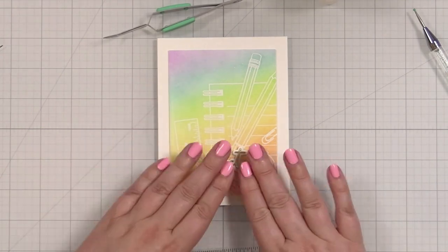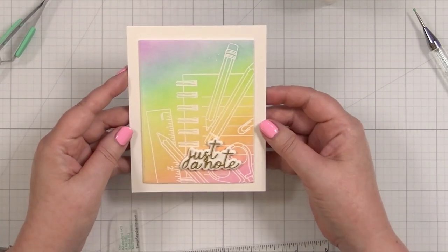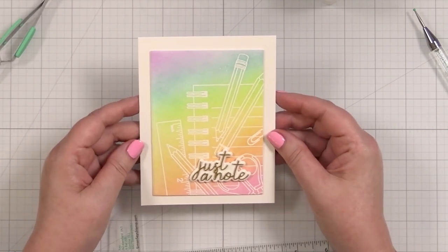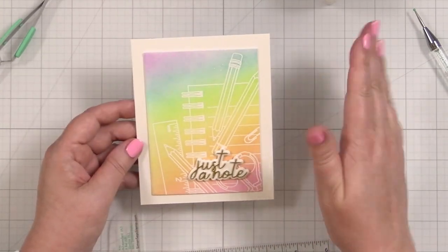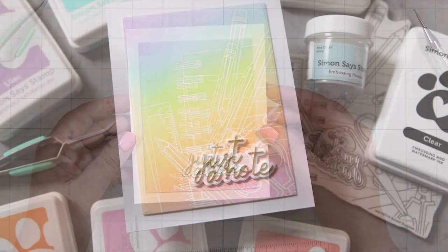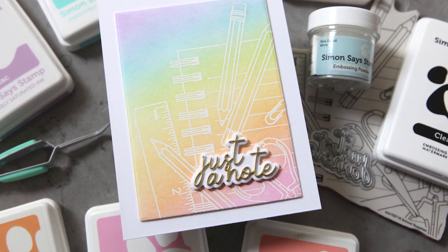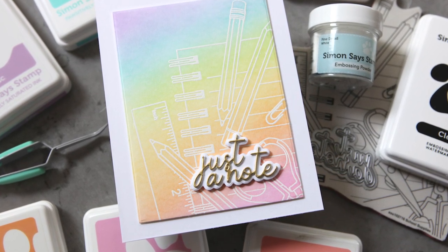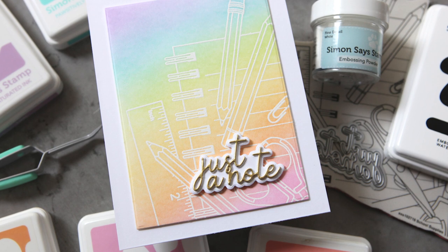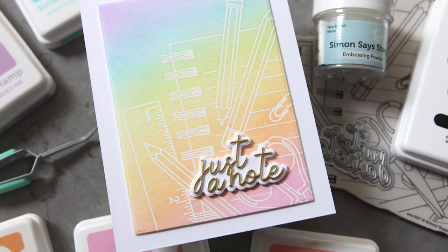Oh, I love it! And that is the finished card project. This is a really simple way to take a fun image that you want to stamp but not color in with pencils or markers — just do the emboss resist ink blend and then pop on the greeting or die cut of your choice. You can find links to all of the products I used in today's video in the YouTube description box. If you're not a subscriber to the Simon Says Stamp channel, we would love to have you — hit that subscribe button and hit the bell so that you don't miss the next time we post. I'll see you back here with another EZ with CZ card project next month.